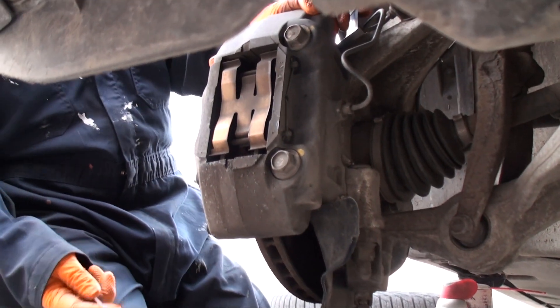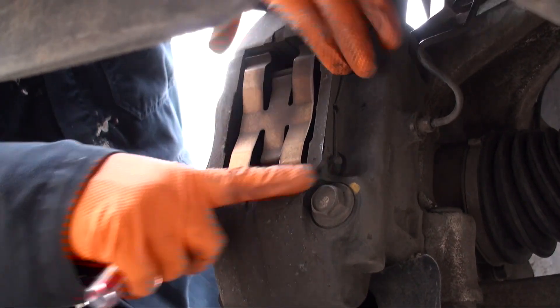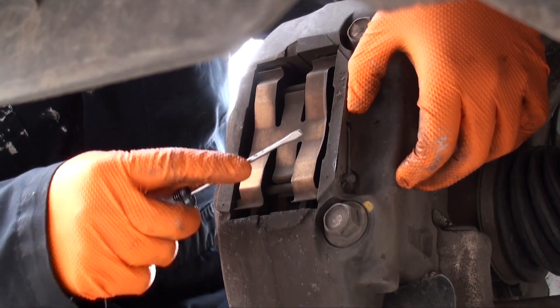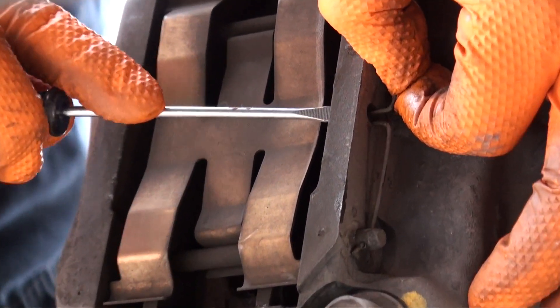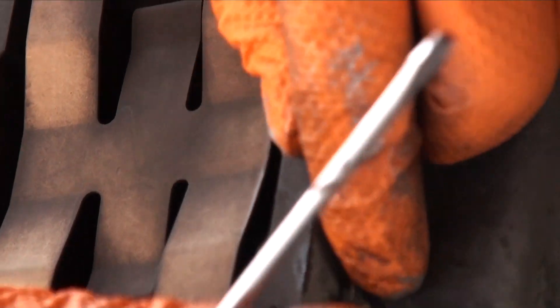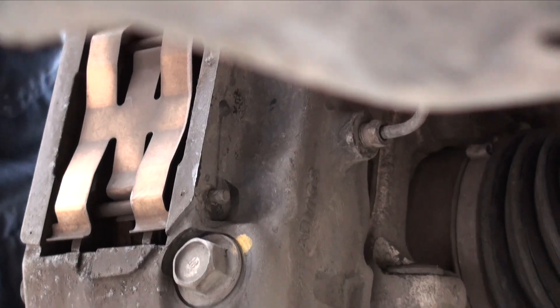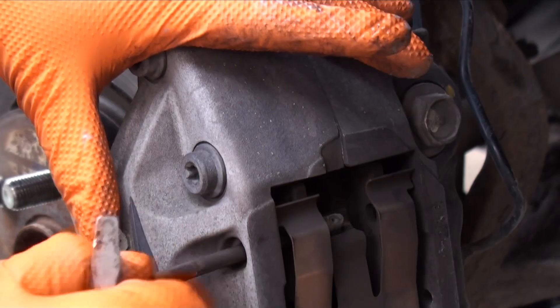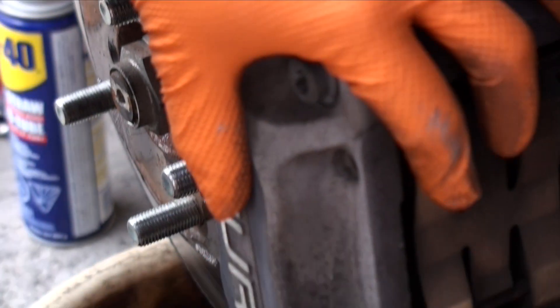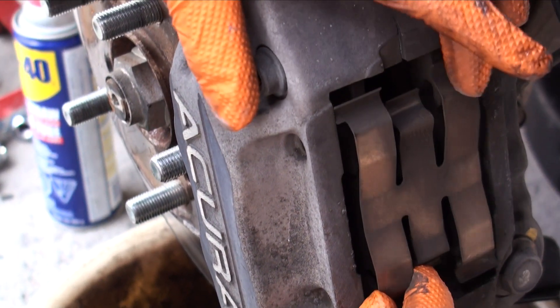To take the brake pads off of our RL, we actually need to remove the retaining pins, which go across our caliper body. In doing so, it's secured by a securing spring. To remove that, we want to bend it back just slightly so that this little tab unhooks from the bore in the caliper body and pop that out, then carefully manipulate this wire so it comes out. Then push the retaining pins out from the back to the front, and using a flat-bladed screwdriver, pry the retaining pin out on the top and on the bottom, which will free up this spring clip.